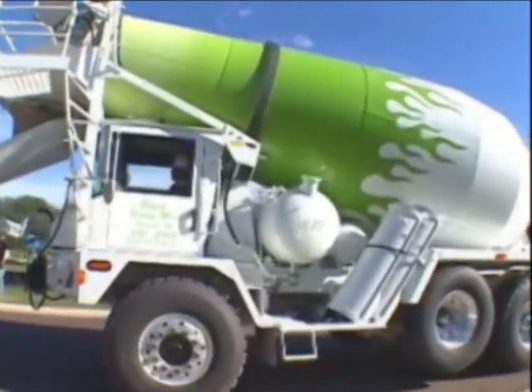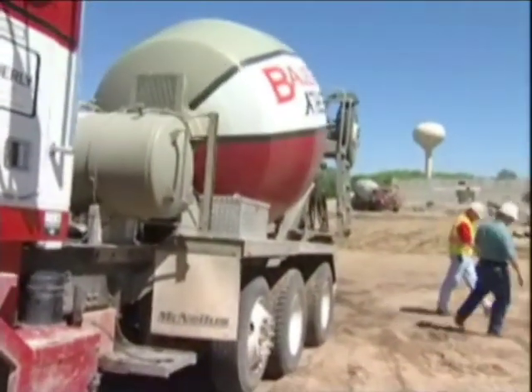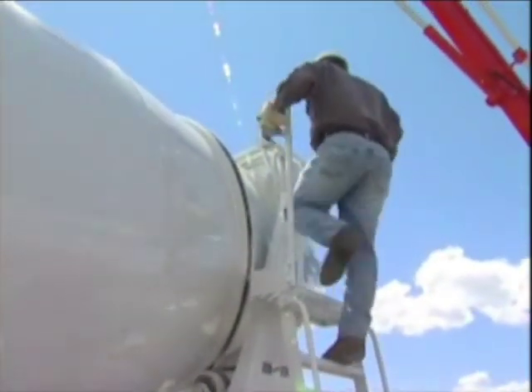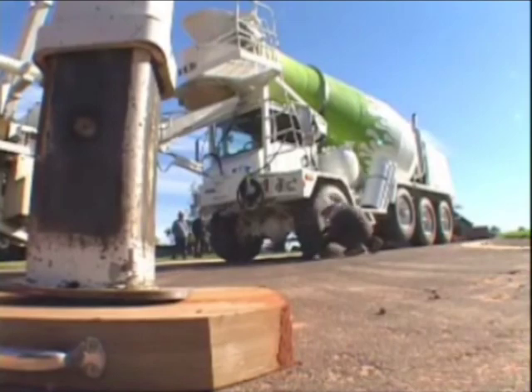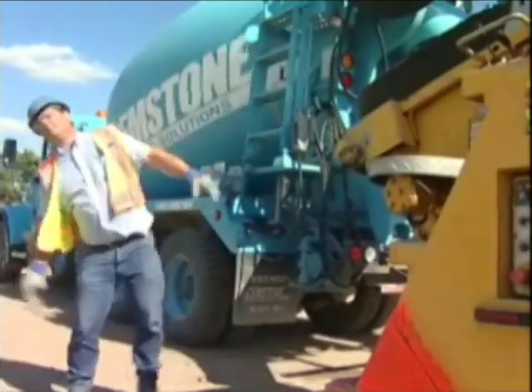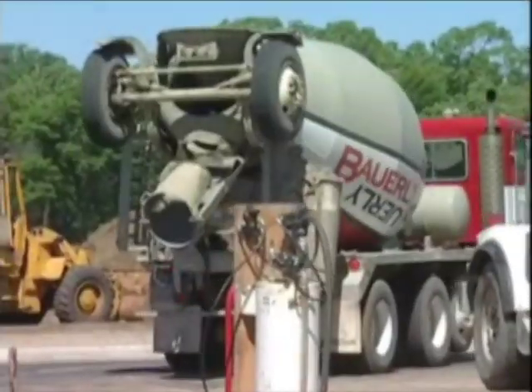If we fail to follow these guidelines, we could be in trouble, injured, or worse. This video is intended to instruct the drivers of mixer trucks about the hazards found around concrete pumps and pumping jobs, and to provide safety guidance for avoiding those hazards. It's important for operators of ready-mixed concrete trucks to be familiar with all safety guidelines applying to the operation of the equipment.